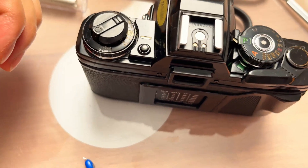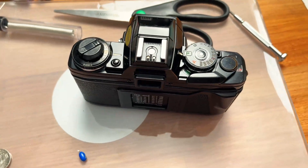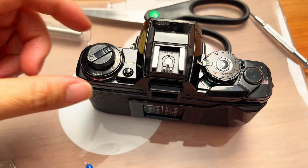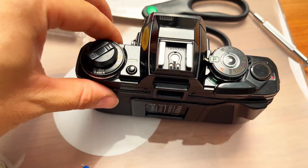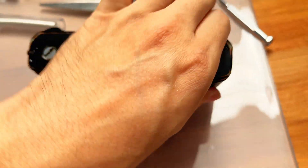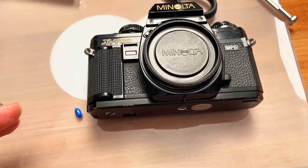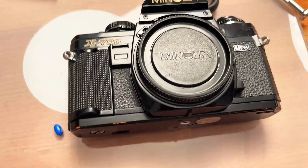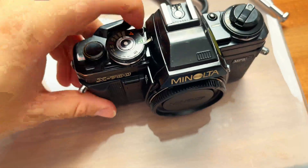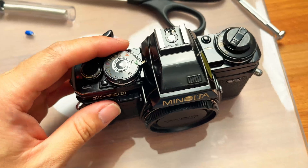It's going to be tricky even for me because I have basic soldering skills. So what I'm going to do for the X700 is just replace the bottom one and hope it works, because right now with the battery in here the camera just doesn't work at all.